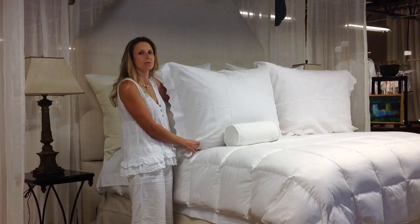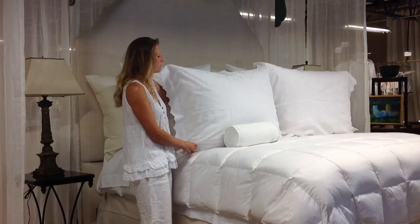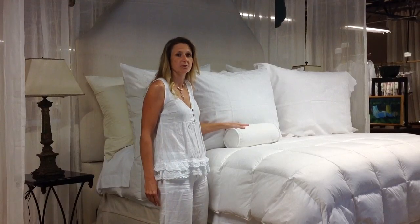Your fourth item, your left pillow, is going to be the European king, and your fifth unit is your neck roll.